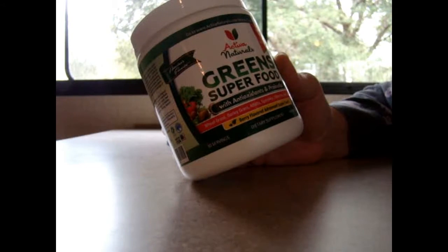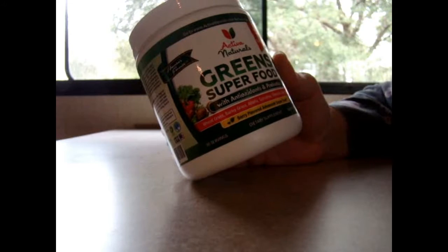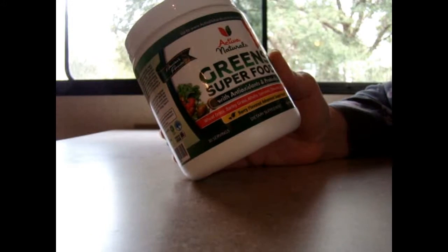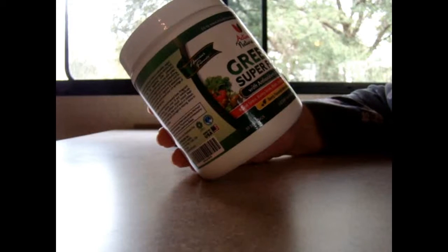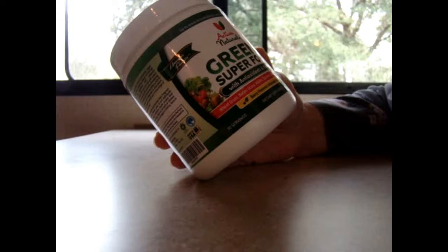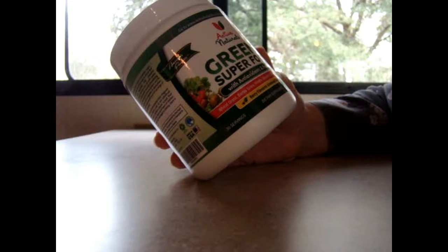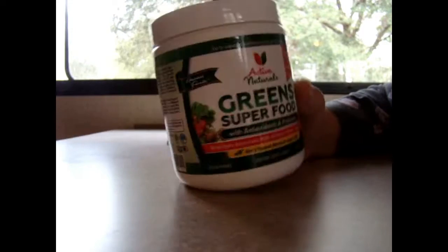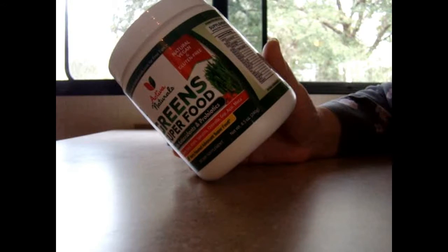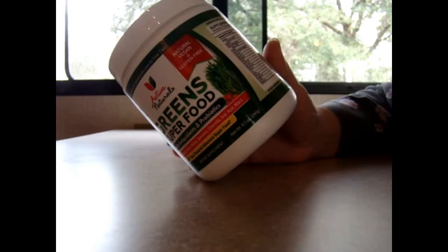It's natural and vegan, and gluten-free. It has wheatgrass, barleygrass, alfalfa, spirulina, chlorella, goji berry, acai, and maca. I could speak here, right? It has all kinds of good benefits with just one scoop.